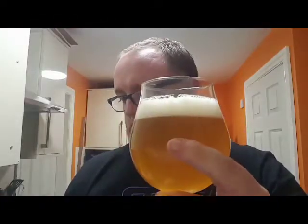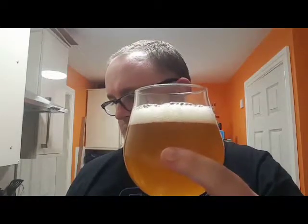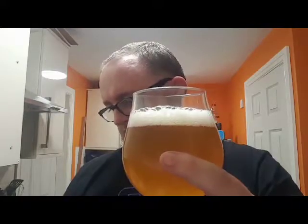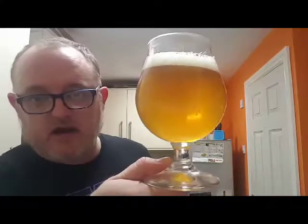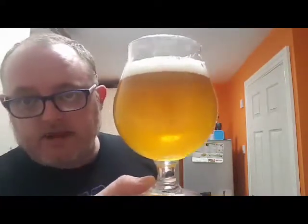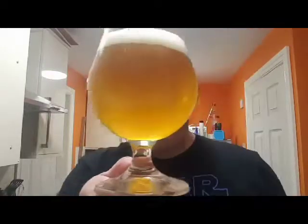There we go, beer in the glass — still can't see the expiry on it. We've got a slightly hazy yellow-gold coloured beer. As you can see, the carbonation — there's a lot of it streaming up the glass. Half a finger to three quarters finger of head. The head is very very white and the bubbles are very tightly compact. It looks good, let's get a smell.